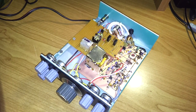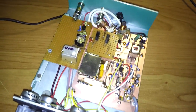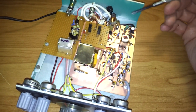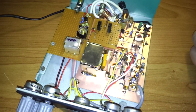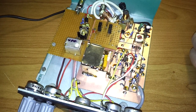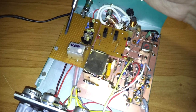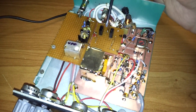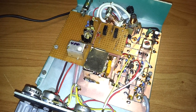So this is my receiver. There are three boards right now. The first one is the main board with receiver circuitry. The second one is the VFO board and the third is the filter for the intermediate frequency.